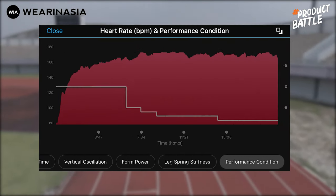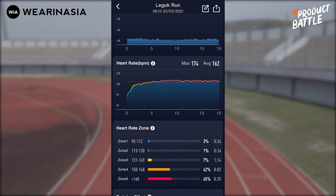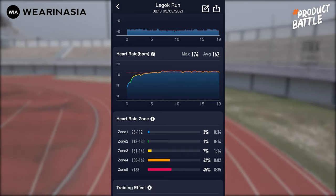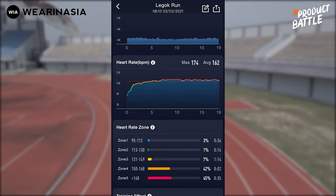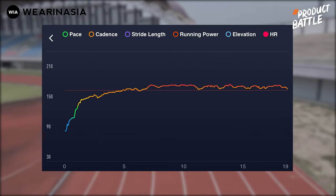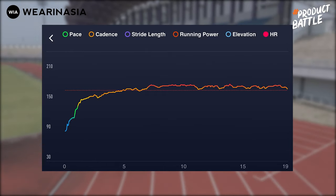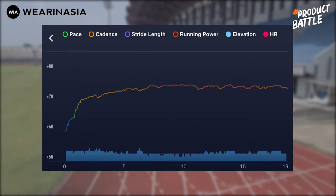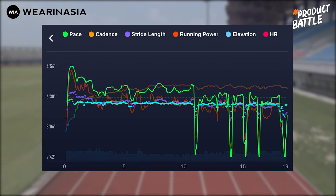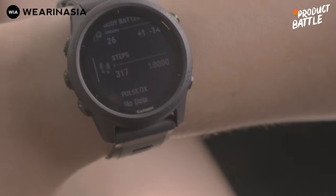Kita lihat kalau di aplikasi Coros. Ini tampilannya kalau mau lihat heart rate hasil lari. Heart rate zone-nya bisa dilihat, dari lari yang sama dibandingkan dengan yang terekam di Garmin Connect. Lo mungkin notice bahwa data perbandingan heart rate-nya tidak sebanyak di Garmin. Garmin lebih macem-macem — pace, elevasi, running power, stride length, cadence. Jadi dalam hal perbandingan data, memang tidak seramai Garmin Forerunner 745 dengan Garmin Connect-nya.